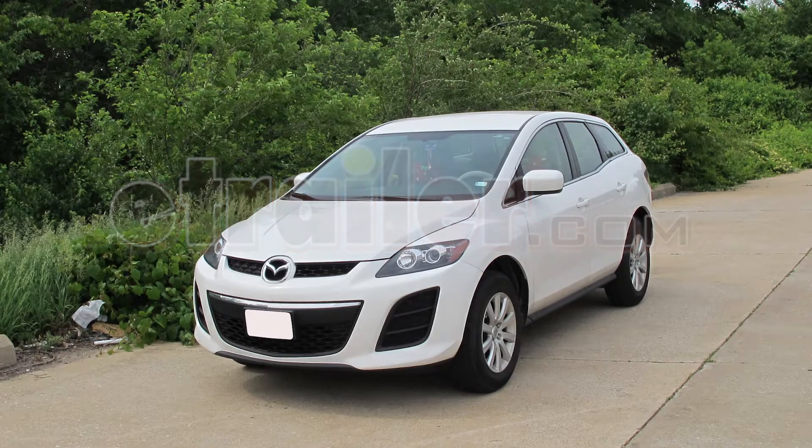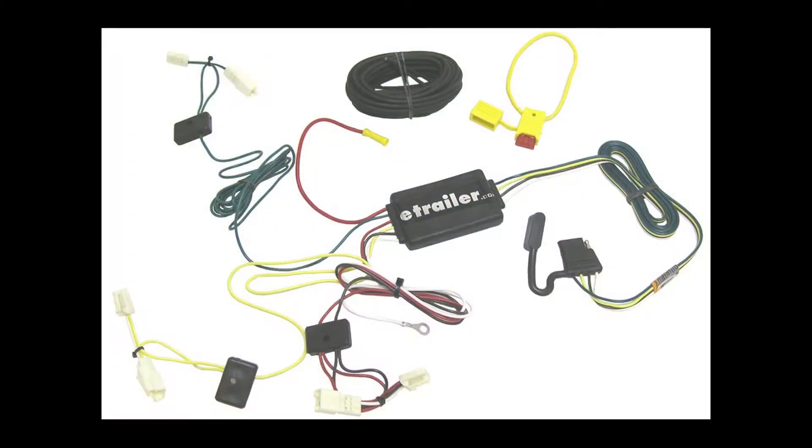Today, on this 2010 Mazda CX-7, we're going to install part number 118405 from TowReady.